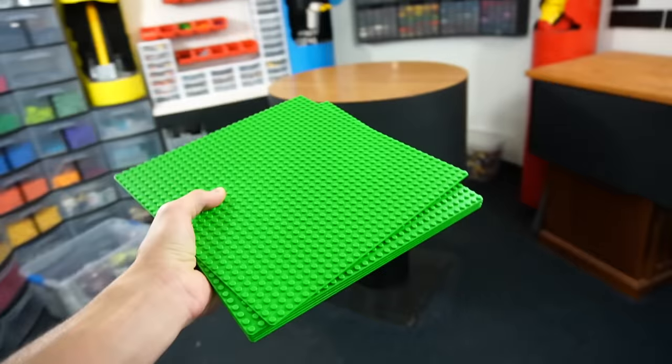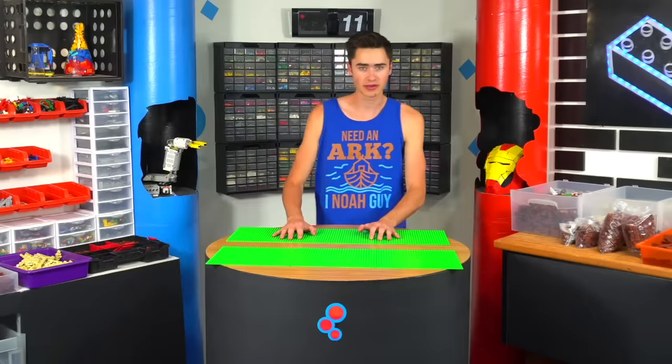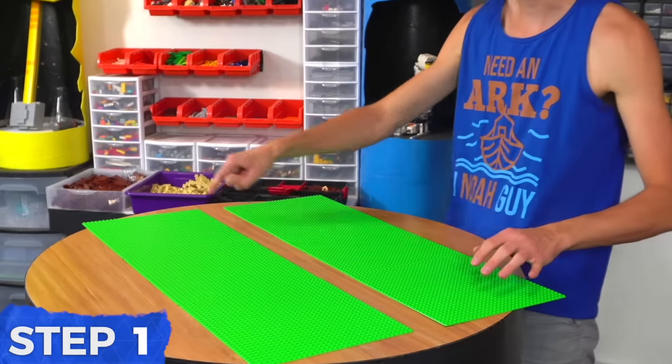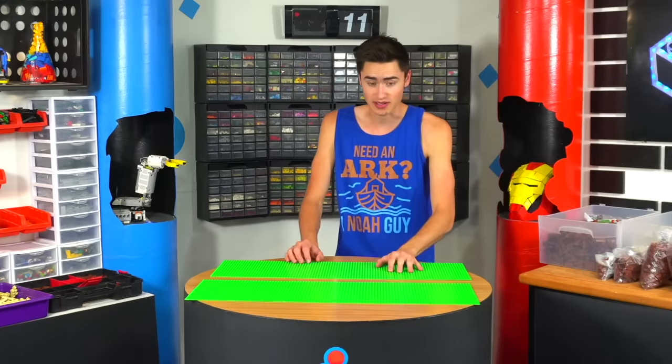We'll grab some base plates and lay them out so we can start building this thing up. I'm gonna try and make this Ark as realistic as I can but I am ignoring the 300 cubits — I'm not translating that to Lego scale because then this thing would have to be like nine feet long. Now we need to start laying out the design for the very bottom of the ship, and I have an idea for how to keep the water out so this thing will actually float.